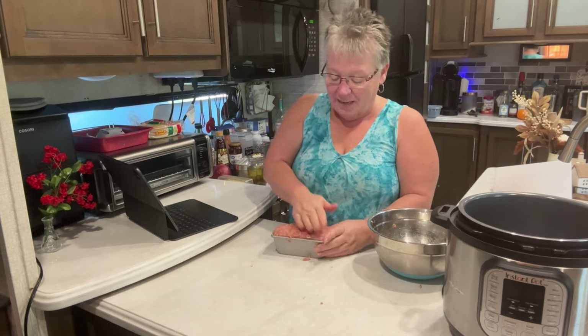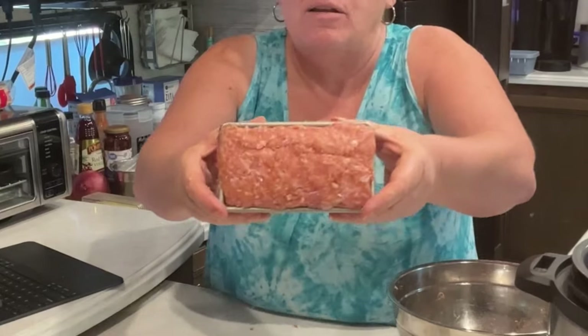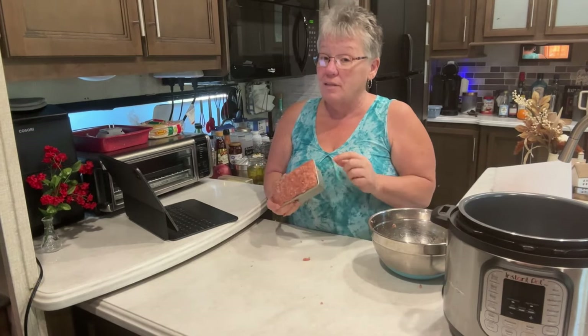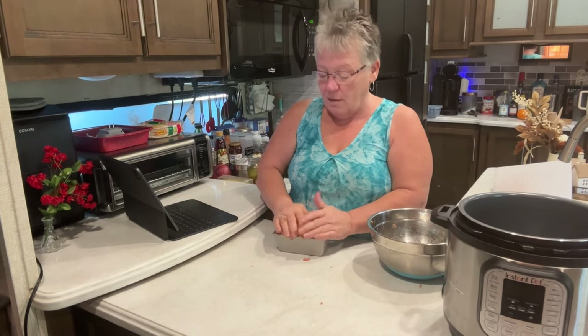That is gorgeous. You can see the little pieces of ham in there with the pork, and that's exactly how Spam is — you can see little pieces of ham in Spam. I might have a little bit more ham in mine, but we are fond lovers of this.